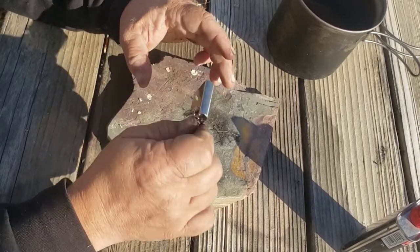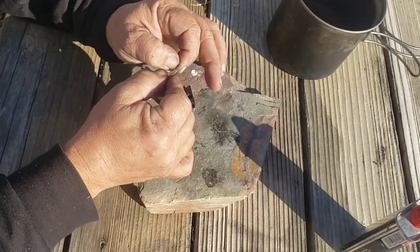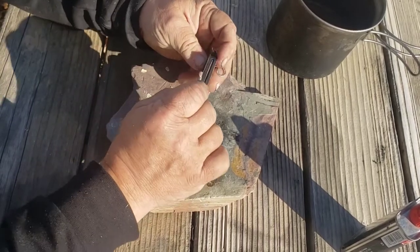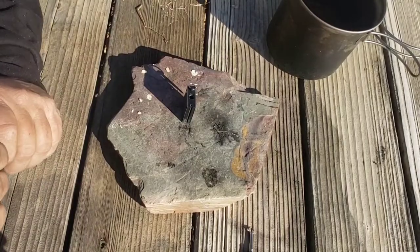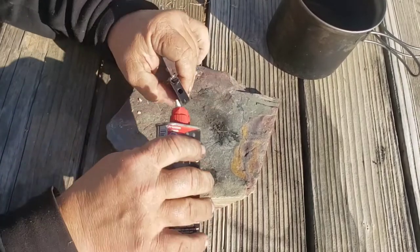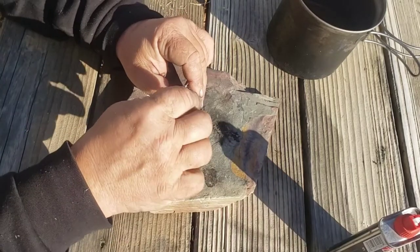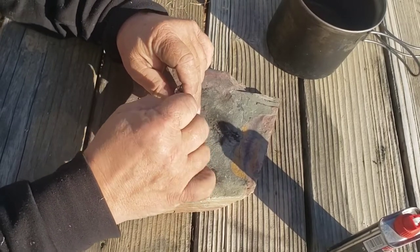The cotton on the wick is a little fine to be using with the ferro rod if you don't have fuel in it — it's too coarse to actually get going that way. I don't know if I actually have any fuel in there right now, but if you're going to carry this, just check your fuel every now and again.